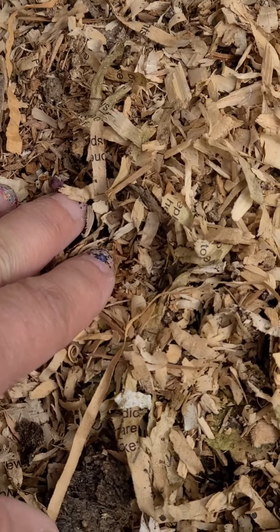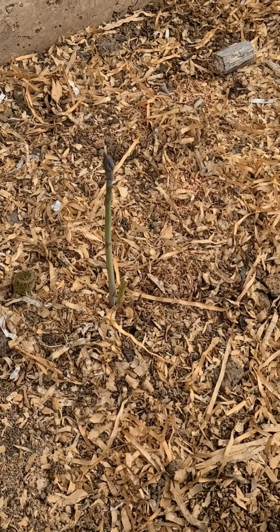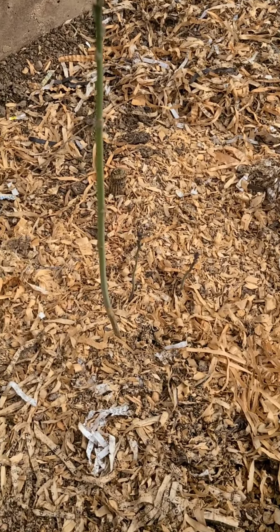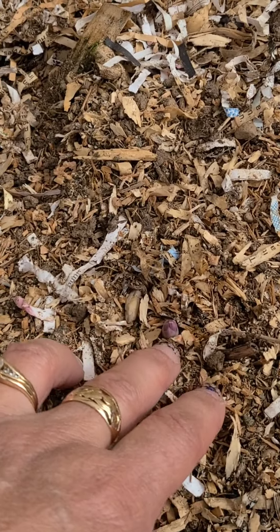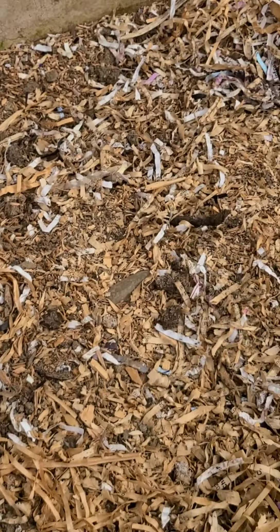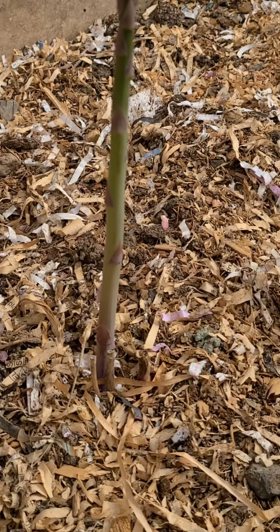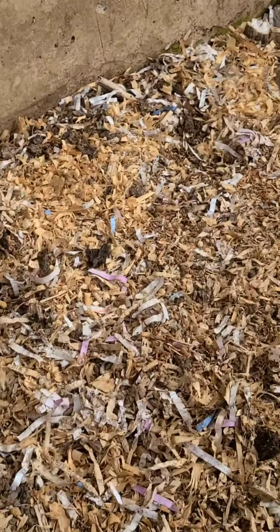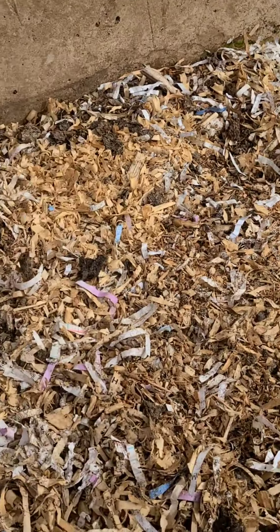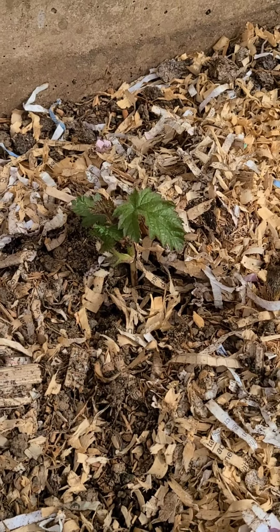I can see a little tiny start right there. It's coming! And then there's one, two, three — this one was the overachiever last year too, it's got multiples. Here's one coming up right there, that's four. I'm thinking there should be one here somewhere, and here's five — I just want to pluck that one and eat it, but I'll leave it. And six, and then there should be one more up here. I think seven — seven crowns.